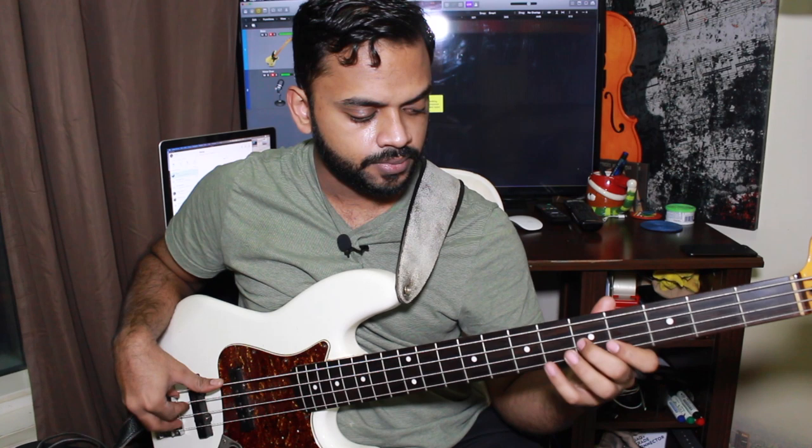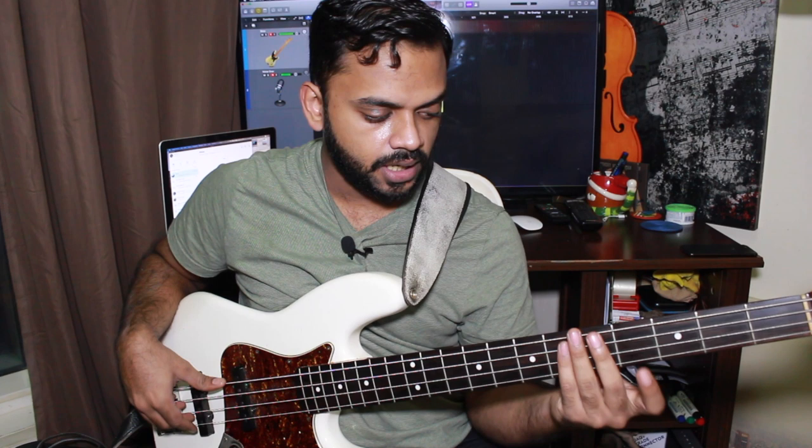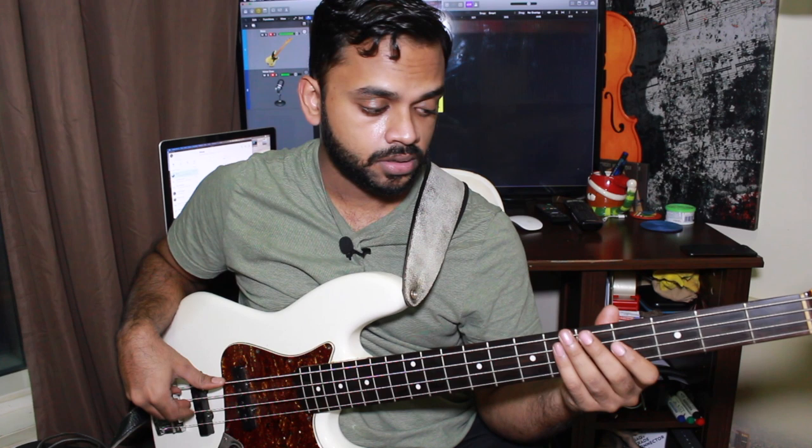Before we actually get to that fill, it's this pentatonic shape. You need those notes. The lowest note you're going to play is a G sharp, and the highest note is a B. So in its basic form...